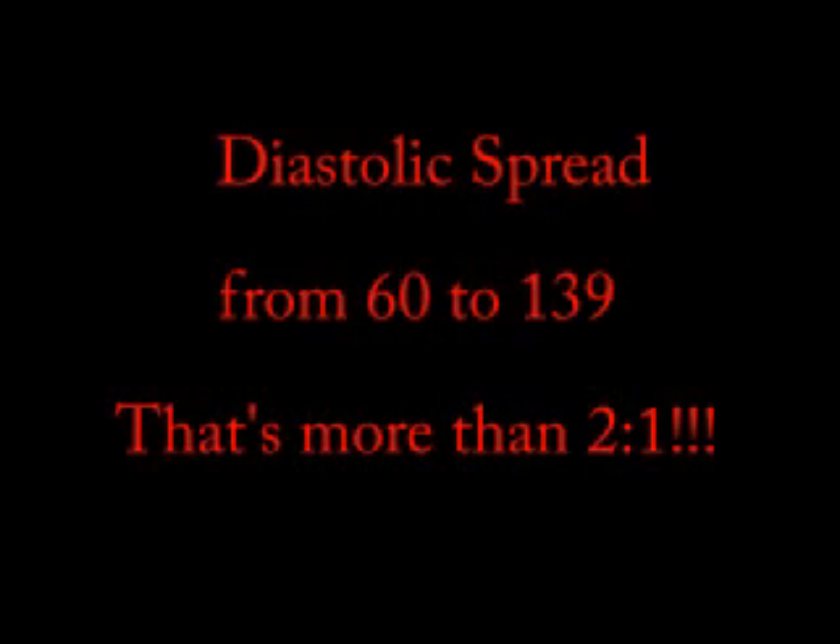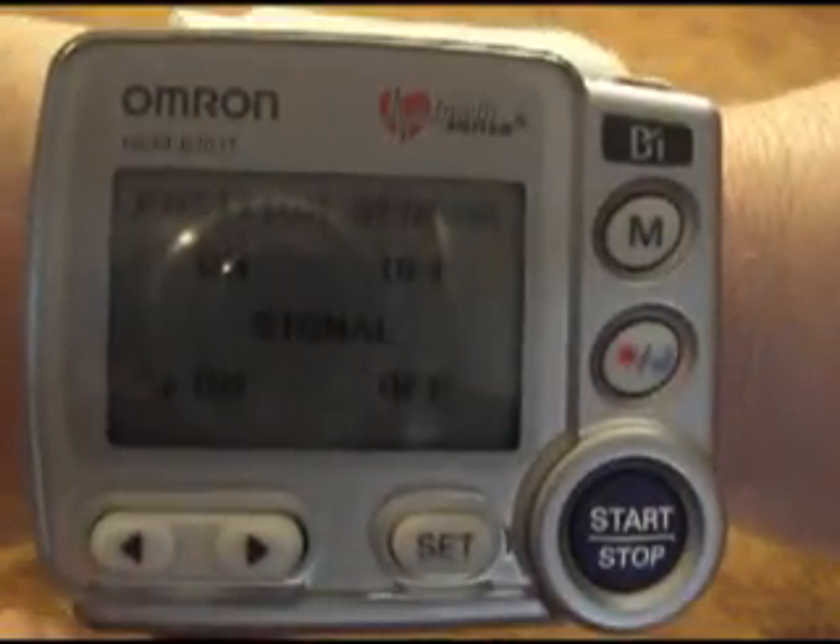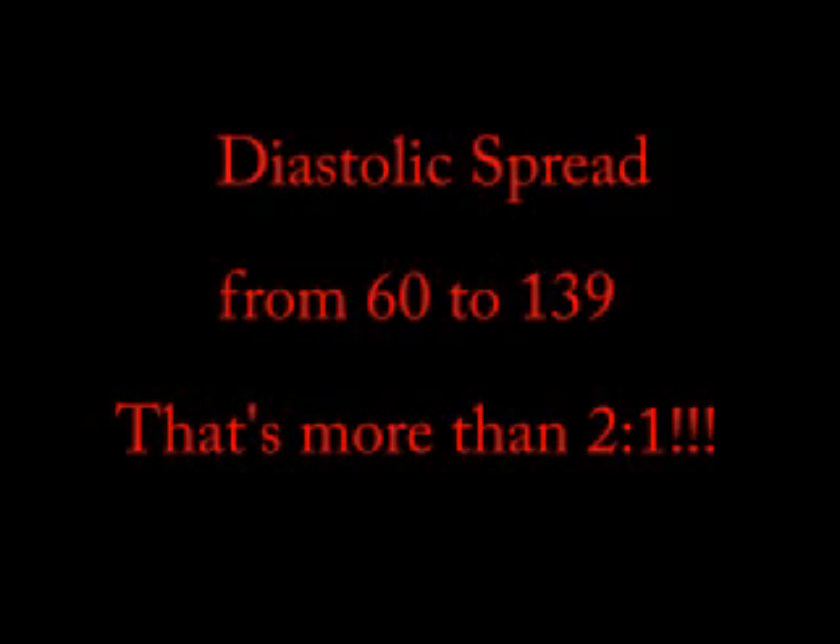The diastolic pressures were actually more than a factor of two apart — there's a huge difference in diastolic pressure between low and high positions. This is important because you have to know where your cuff is when you're measuring your blood pressure to get a really accurate reading. It should in general be very close to your heart. There is a good mode you can set these things to that tries to tell you when you have your cuff in the right position. But if it's not in that position, you can actually get variations of two to one in total diastolic pressure between low and high.